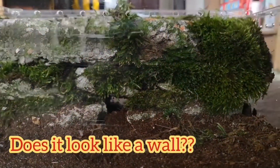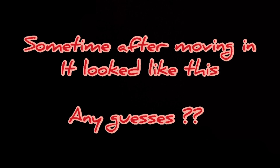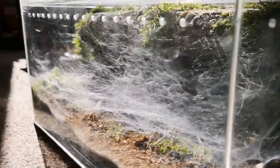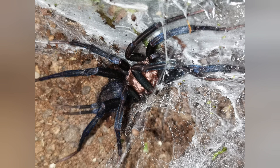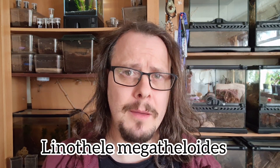Hopefully some of you can remember. We'll go and have a quick look at what I eventually created for the spider. And meanwhile, hopefully you're now shouting at your phones, tablets, computers the correct answer. But anyway, let's just get on with it. So for those of you that do remember, and those of you that are now wondering what is this absolutely beautiful spider — this is the Linothella megathaloides.